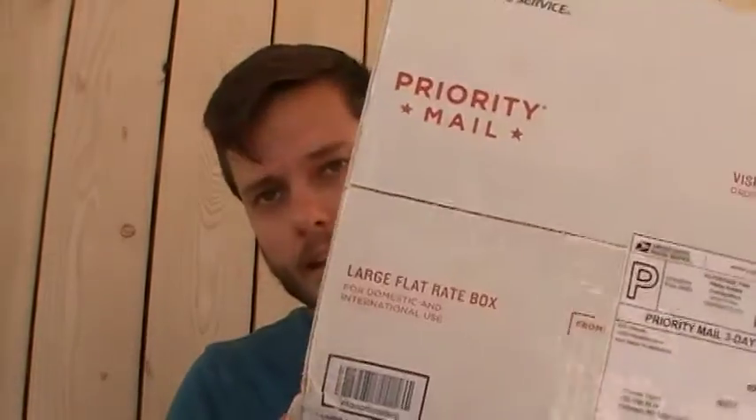Hey y'all. I got a box to open. This is a lot of bolt tobaccos that I got on the Brothers of Briar forum. Finally sold off all those pipes, so I had a little money to spend. I got a few decent little bulks in here. Let's get priming.